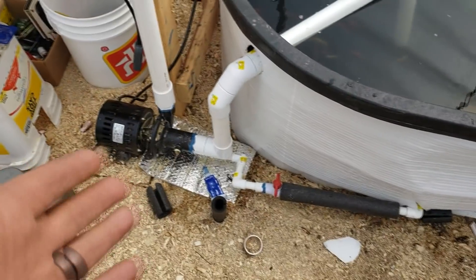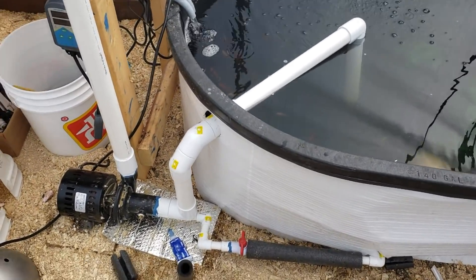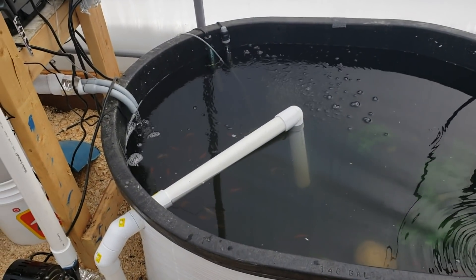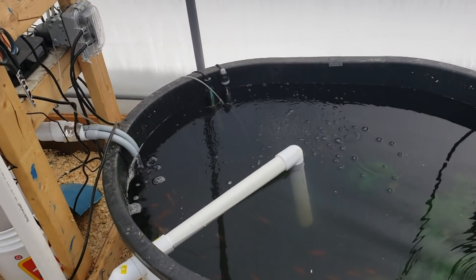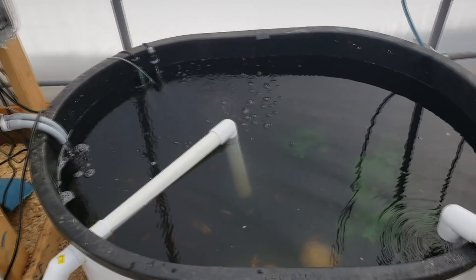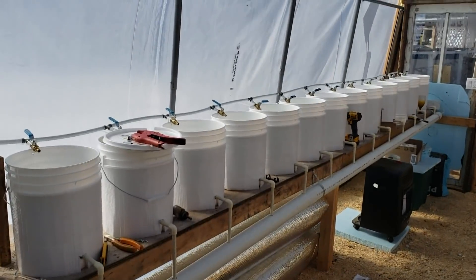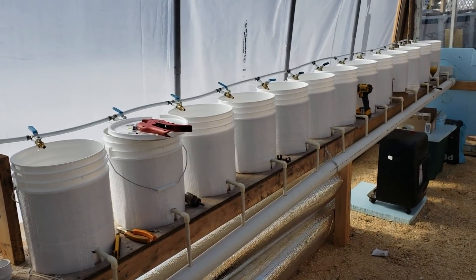I think this configuration is going to be final for now — it looks pretty good. I just have to go pick up my new heater for the tanks, since the two little 300-watt heaters are not cutting it. Once I get that and reinstall everything, I'll bring you guys back.